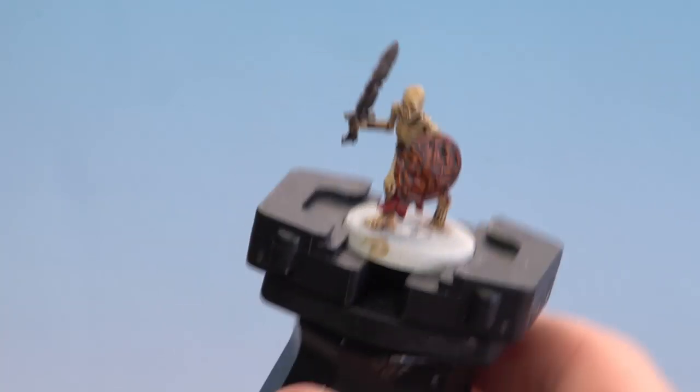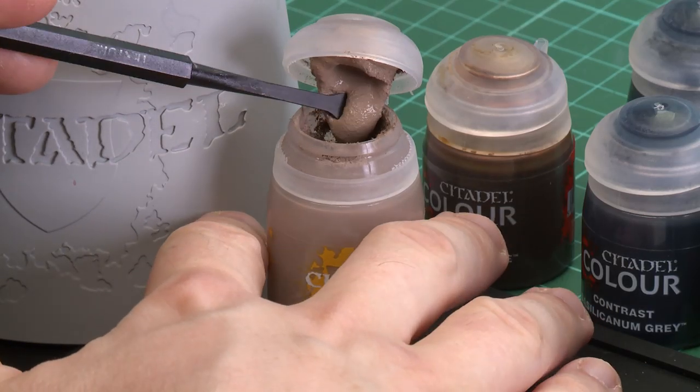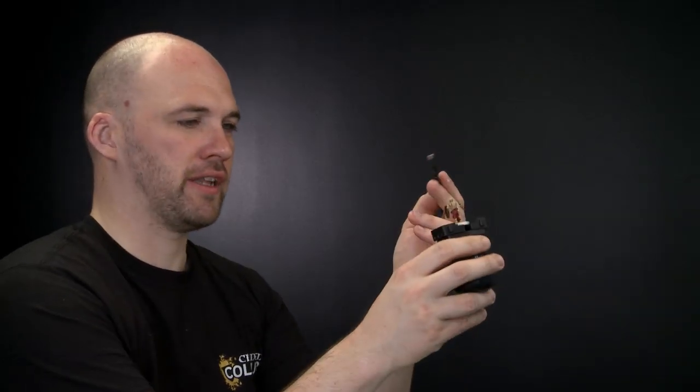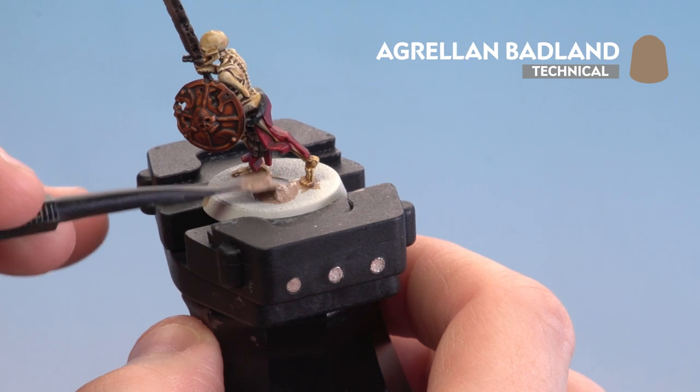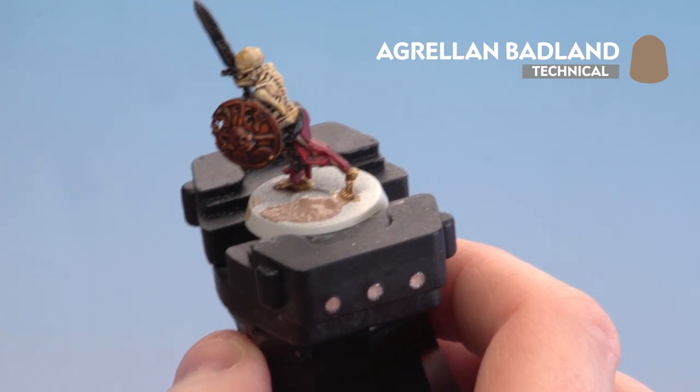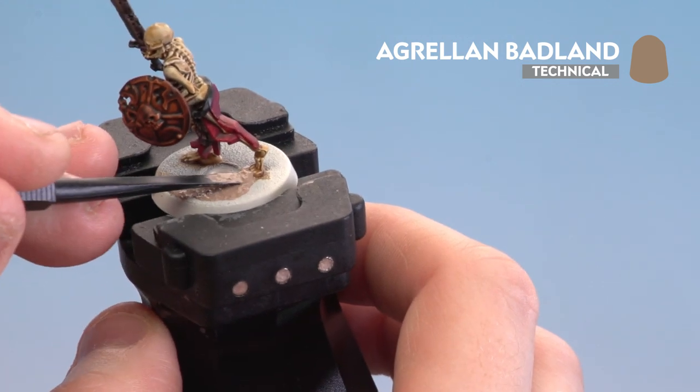With the black leather done, we're now going to apply some texture to the base using Agrellan Badlands. I'll grab my texture tool, scoop a little out of the pot using the large side to apply it to the base, then switch to the smaller side for more control around the feet.